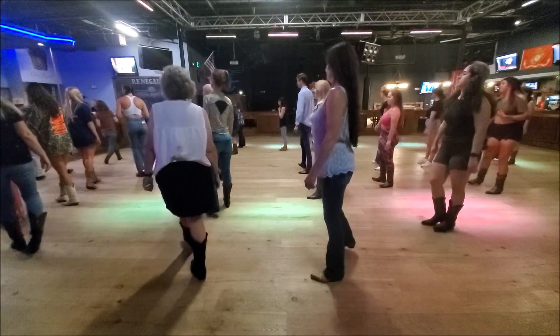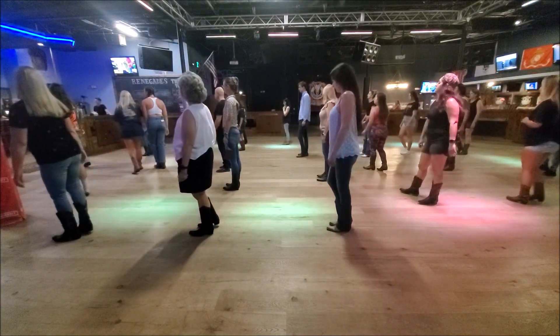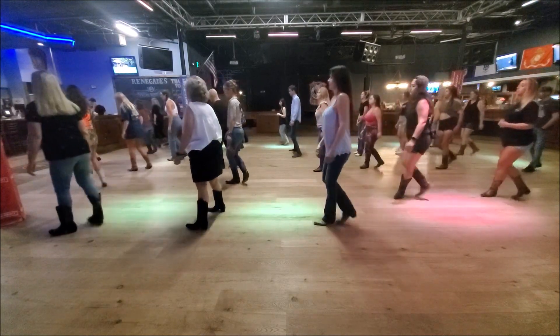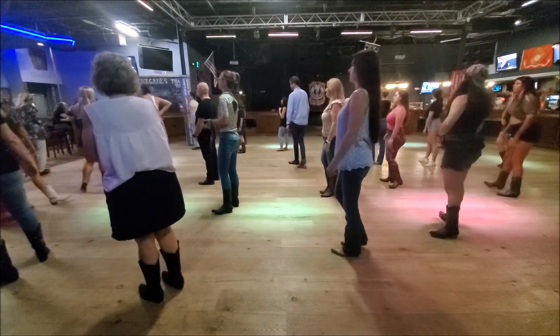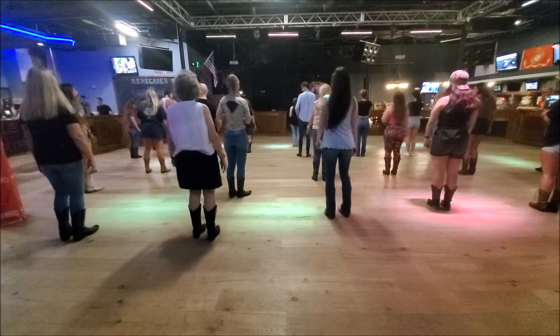Nice. Try that again. On that left, we just did a right touch to the side and left. Five, six, seven, eight. Slide and touch. Great vine to the slide and touch. We're going to hand to the right touch. Let's try it one more time. Facing the front, we're going to the left. Slide and touch.